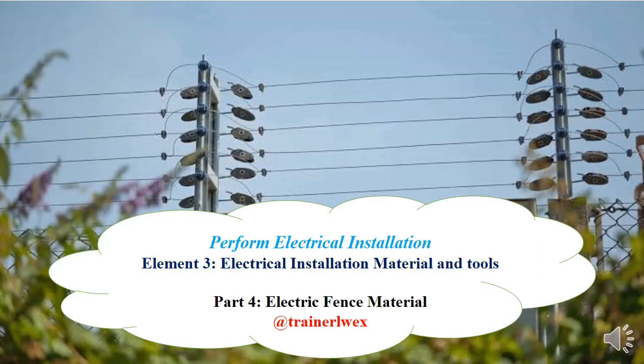Hello viewer, it's TrainerLux again. In this video I'm going to take you through the materials that you need in order to install an electric fence. This is part 4 of electrical installation materials and tools, as I promised.